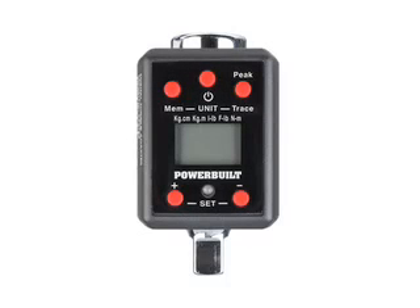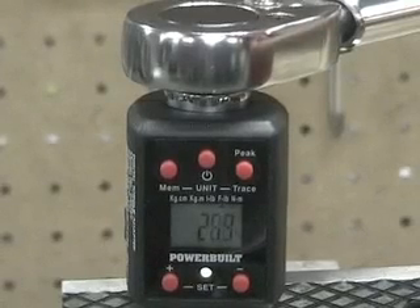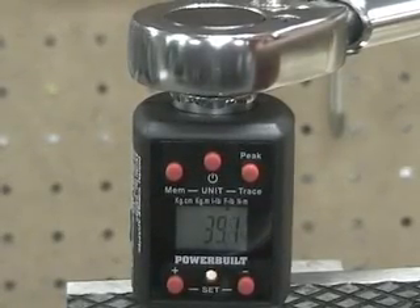Note that the Powerbuilt Torque Adapter has two built-in safety features to prevent over-torquing a nut or bolt. First, a three-color LED flashes green, yellow, and then red as the specified torque setting is approached and attained. Also built into the adapter is an audio buzzer that beeps with greater frequency and then turns to a steady tone when the specified torque setting is reached.